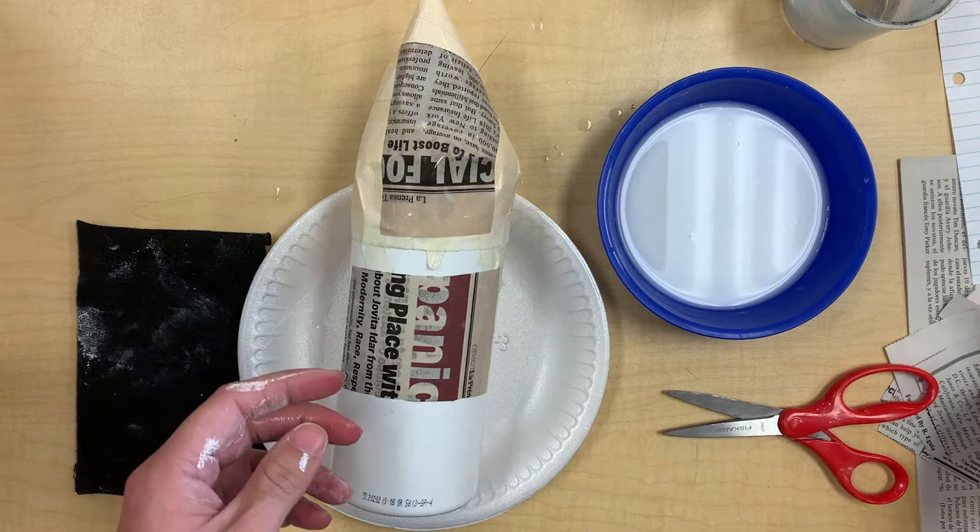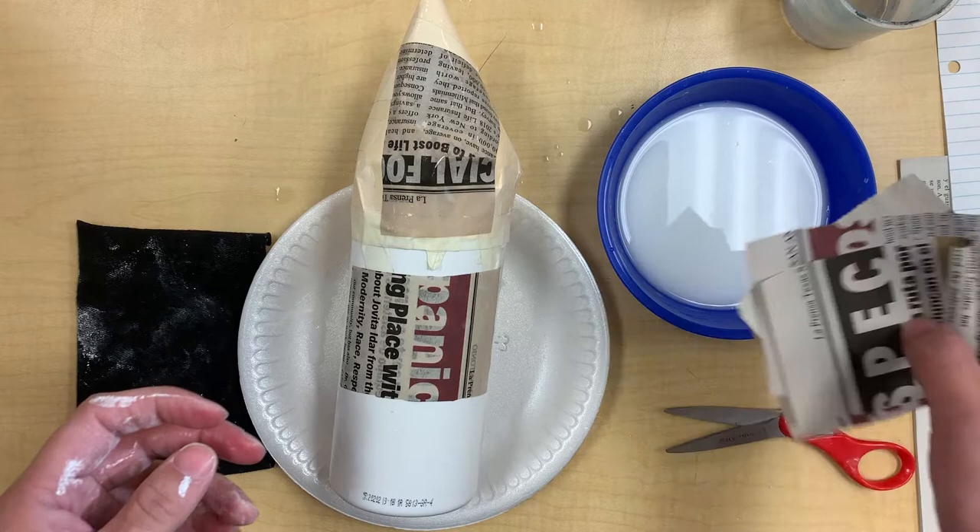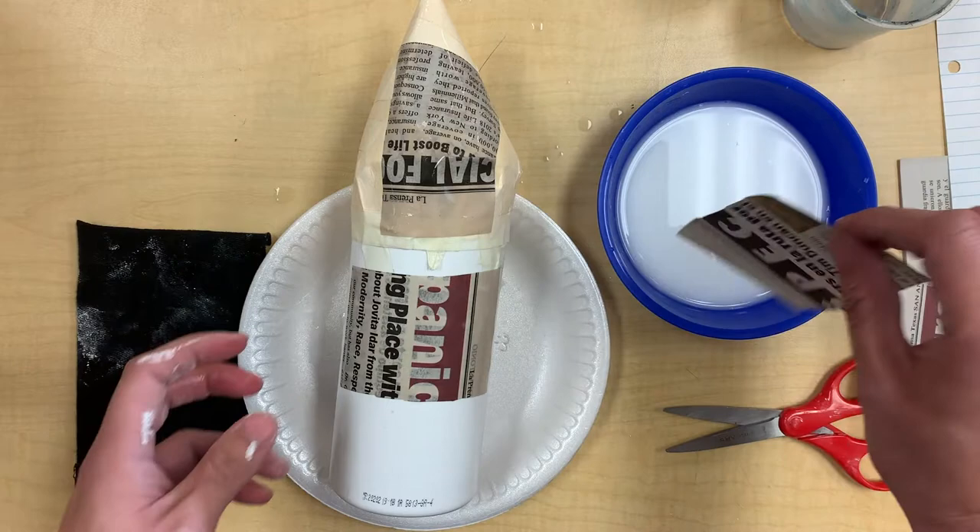Let me tell you some don'ts — what not to do so you don't run into any mistakes. Do not put a whole bunch of layers of paper inside the bowl at once. What do you think will happen? They'll just get all soggy and gross. Make sure we do one at a time.